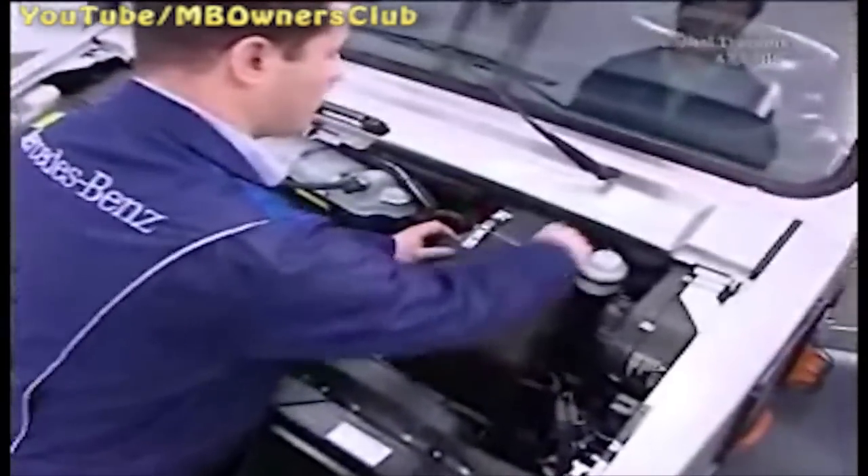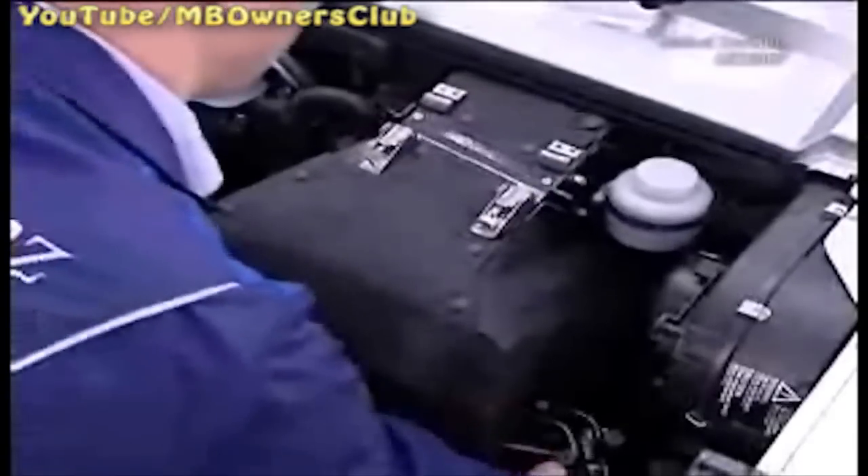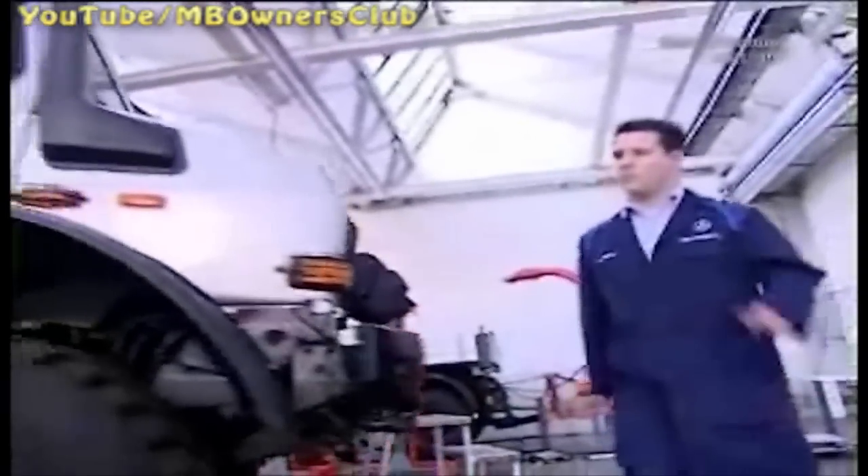Then open the quick release fasteners at the top. Take out the system completely and attach the unit to the cooler — there's an extra attachment for this — and open the quick release fasteners at the top. The exhaust pipe must also be disconnected: open the clamp and loosen the flex pipe.